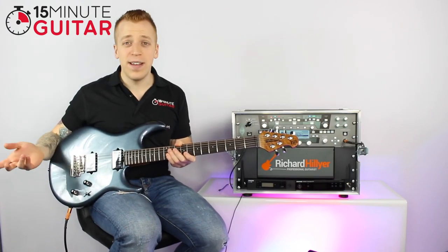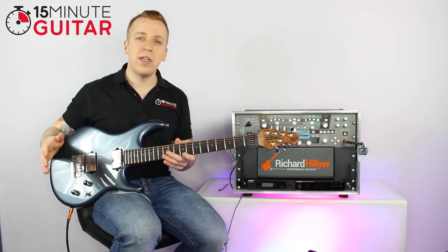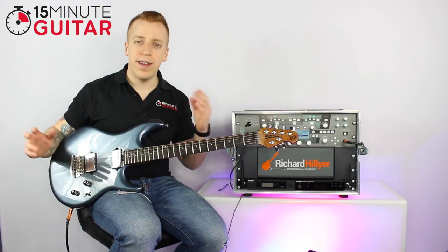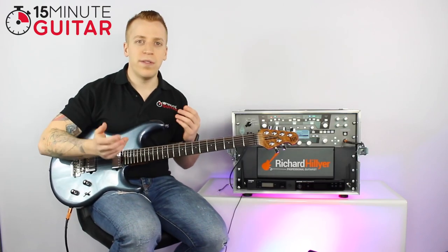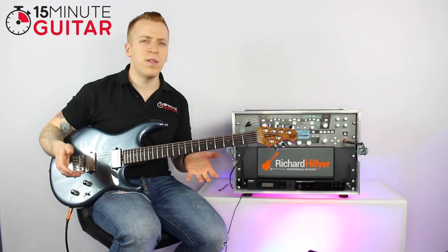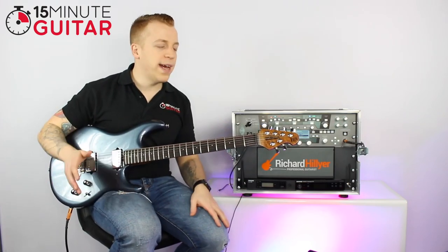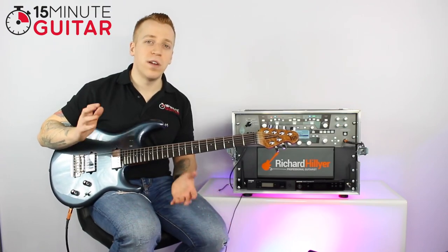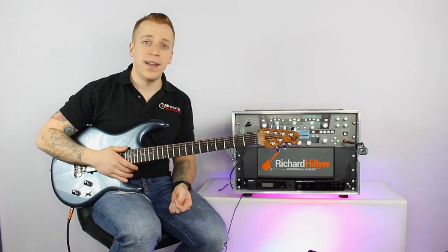And that is it in a nutshell. Make sure you learn all those parts — it's something you need to know, and it's great when you're around other musicians and people are talking about pickups or other parts, so you know what they're talking about. Have a look at the handout we're going to give you so you can start to memorise the parts, and I'll see you in the next video.